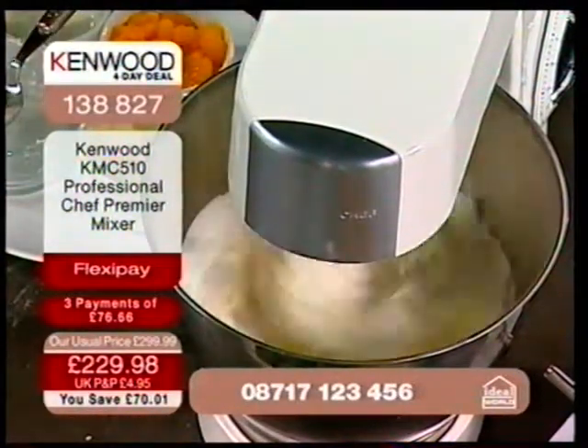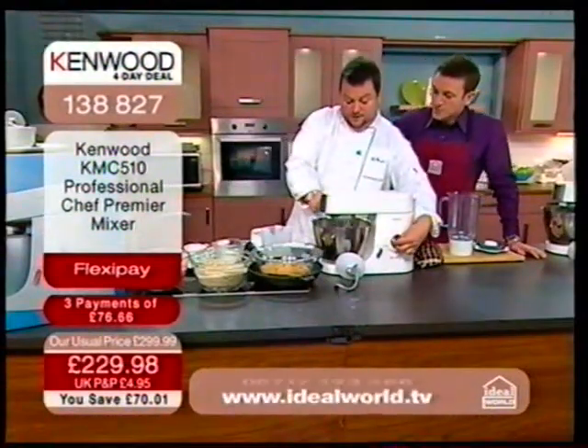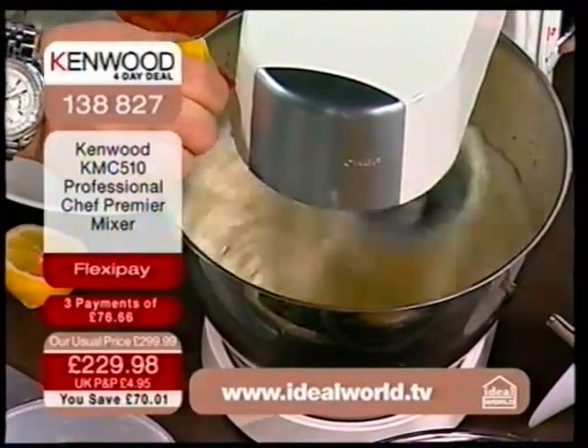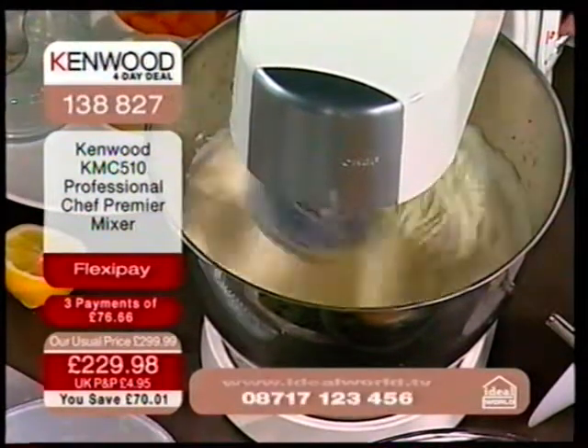The lemon juice is going in now. This is a fantastic mixer, isn't it? It really is, Howard. This stock is absolutely flying. Remember, you're getting a television offer. My friends and family always ask why our prices are so low — generally we buy a massive volume, but we also team up with the manufacturers.